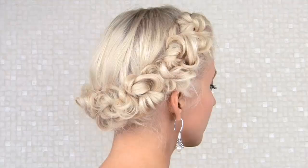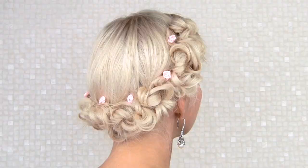Hi guys! Today's video is going to be on this elegant updo with a glamorous retro feel to it. Utterly feminine and graceful, it's rather quick and easy to recreate.